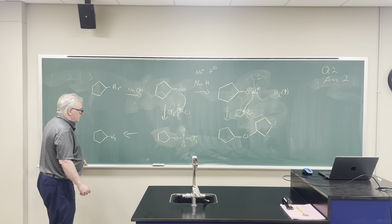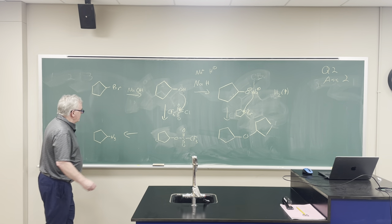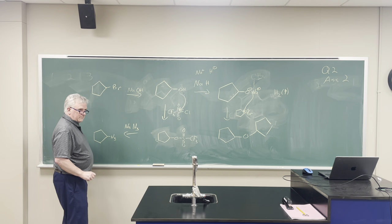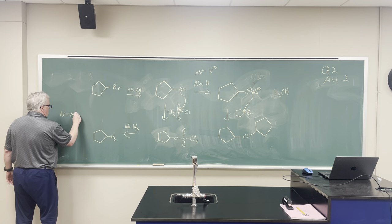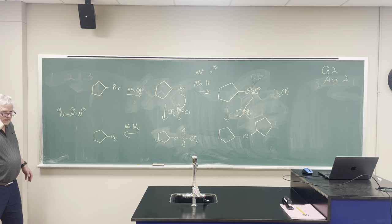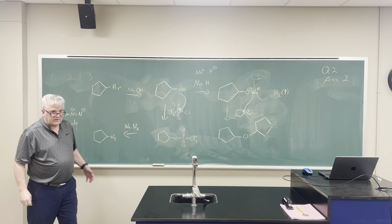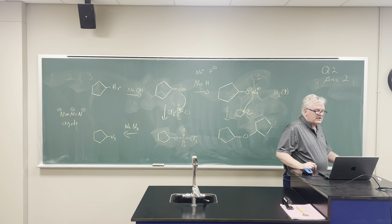Our last reaction — the reagent we would need here is simply sodium azide, N₃⁻. That's azide, and it's a good nucleophile, so we're just doing a nucleophilic substitution reaction there.